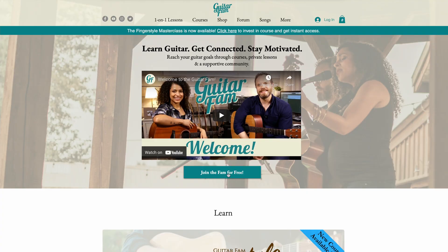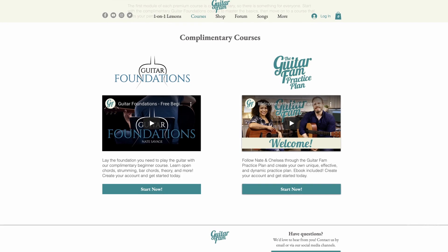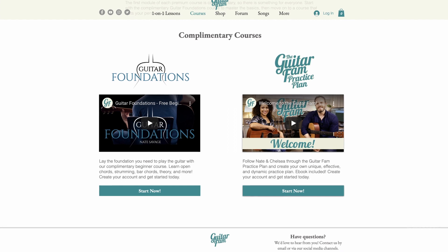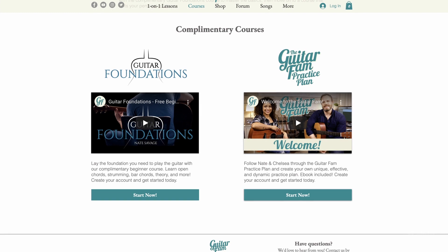It all starts by creating your free Guitar Fam account. Just go to our home page and click the button to sign up, and you'll have instant access to our full complimentary courses like Guitar Foundations, which will help you get all of the basics down, and the Guitar Fam Practice Plan, which will help you create a dynamic and personalized practice routine.